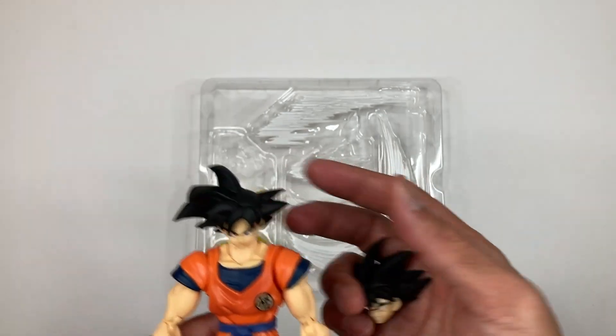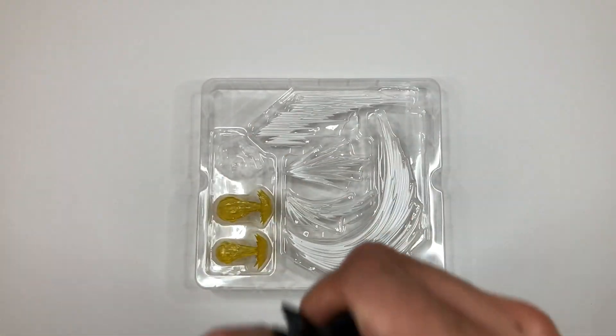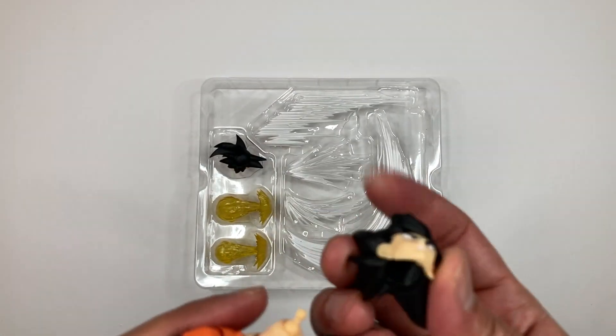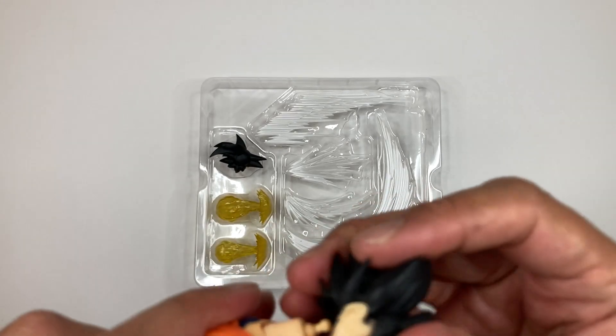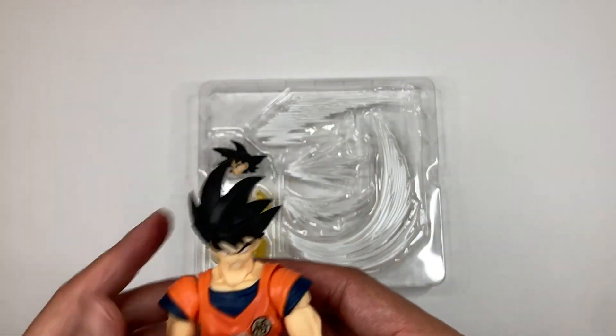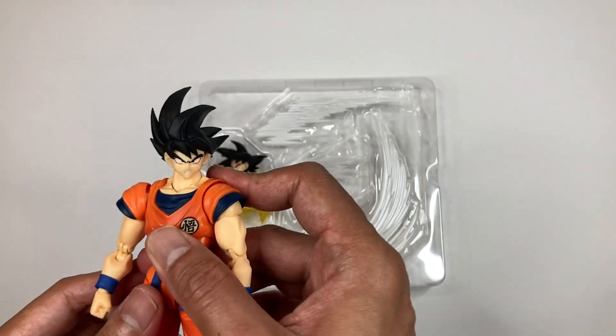So now let's replace the original Goku head with this new one. It's pretty easy — just pop this off. There you go, it just comes off easily like that. Insert the new one. All right, so I finally got to attach the new head on the Goku. Check that out, man — you look great, to be honest with you guys.